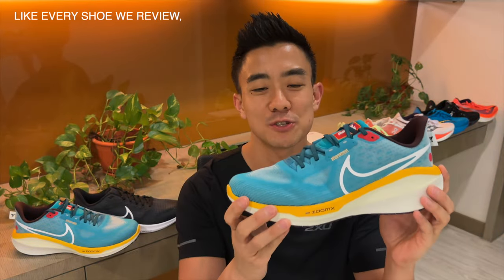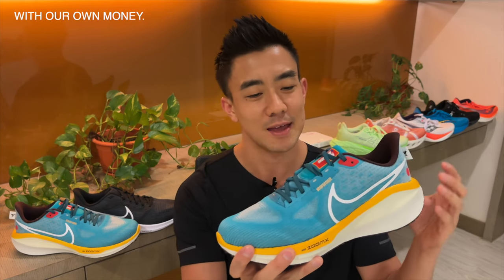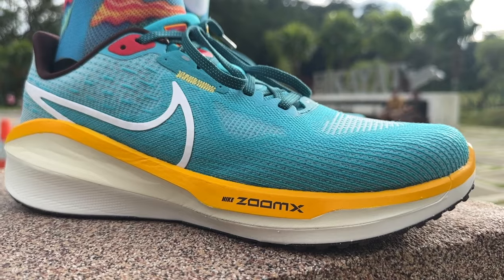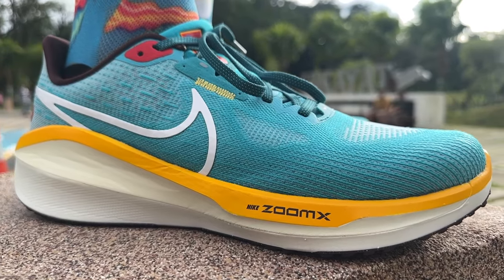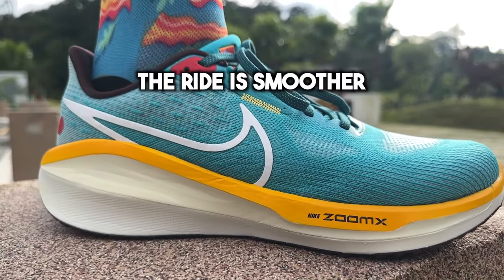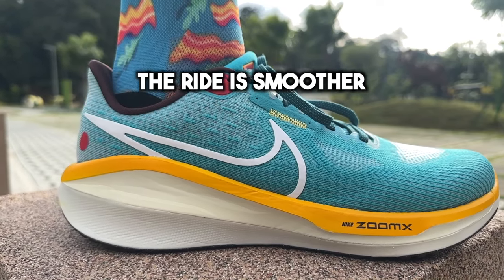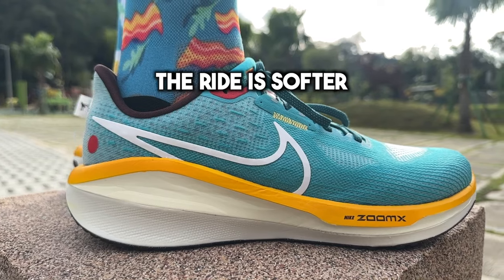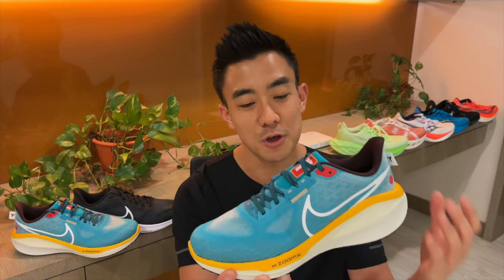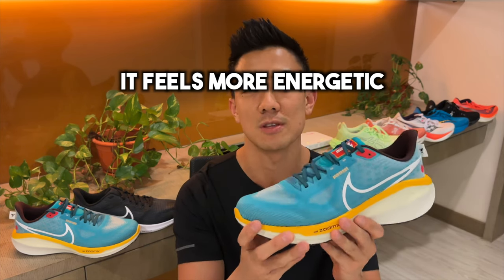The biggest and most noticeable update in this new version is the removal of Zoom Air, which has always been the Vomero's signature technology. But now that it's gone, it brings a number of improvements. Firstly, the ride is smoother because you no longer feel that lump under your forefoot from where the airbag was. Secondly, the ride is softer because Zoom Air was firm. And thirdly, it feels more energetic because Zoom X has more energy return than Zoom Air.